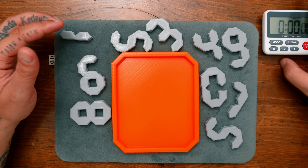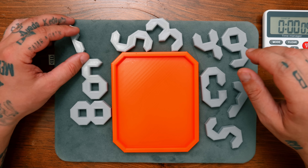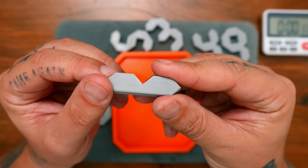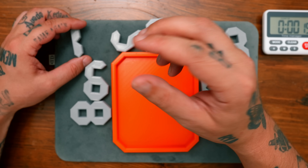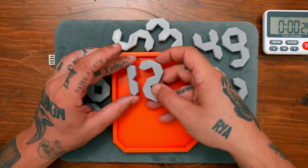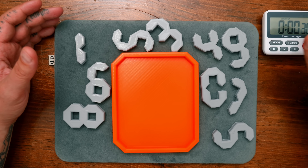So one thing I'm kind of asking myself — oh, let's start this timer here. One thing I'm asking myself about this puzzle is, because of the way that it's printed, there is like a shiny side and there's like a matte side. So I'm wondering if the orientation is important here. Would we be able to do shiny side, matte side? Or probably all shiny side, I'm guessing. That's what we'll start with anyway.